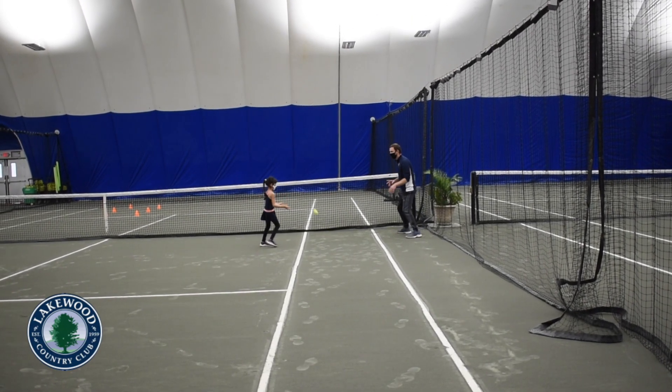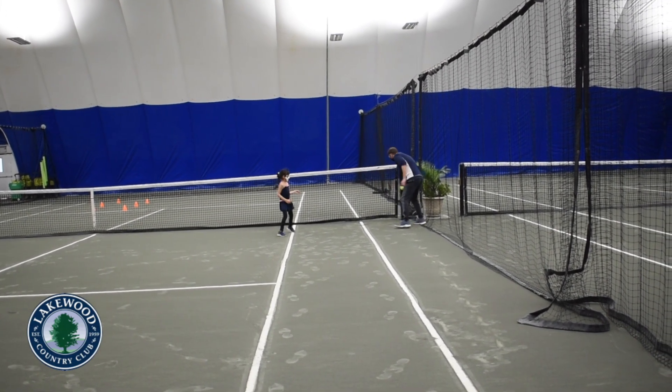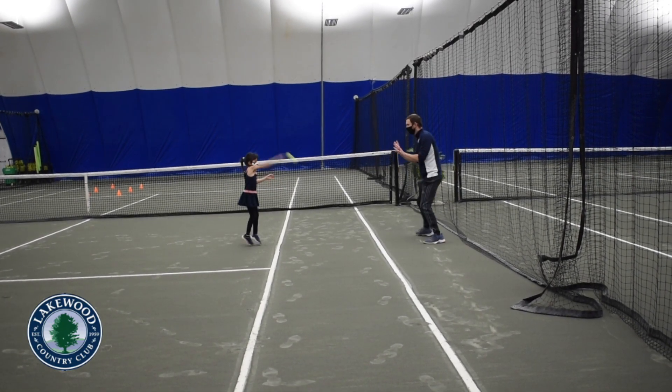In gotta catch them all, slide up and down on the court facing a partner and bounce the ball back and forth without losing your rhythm. Gotta catch them all!